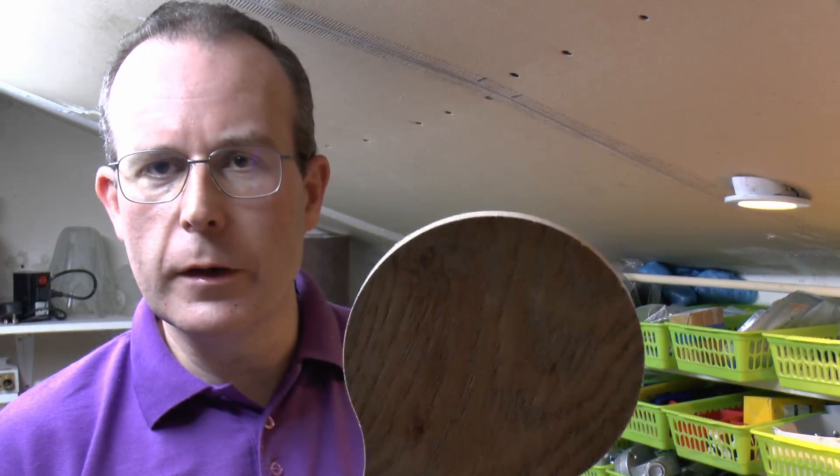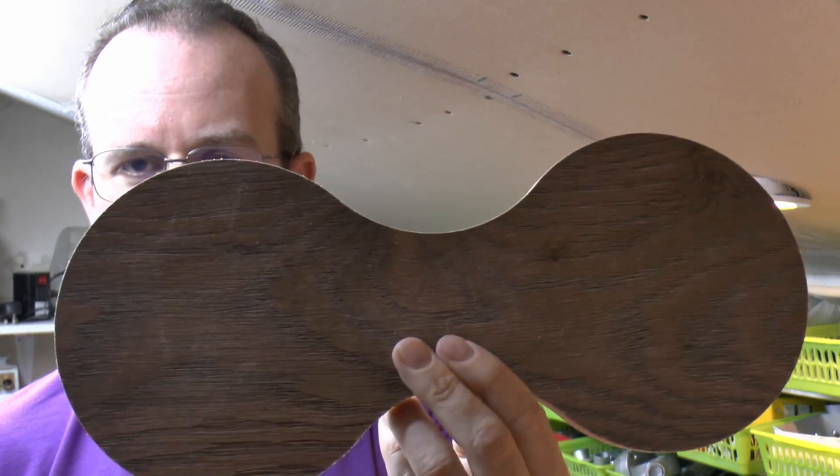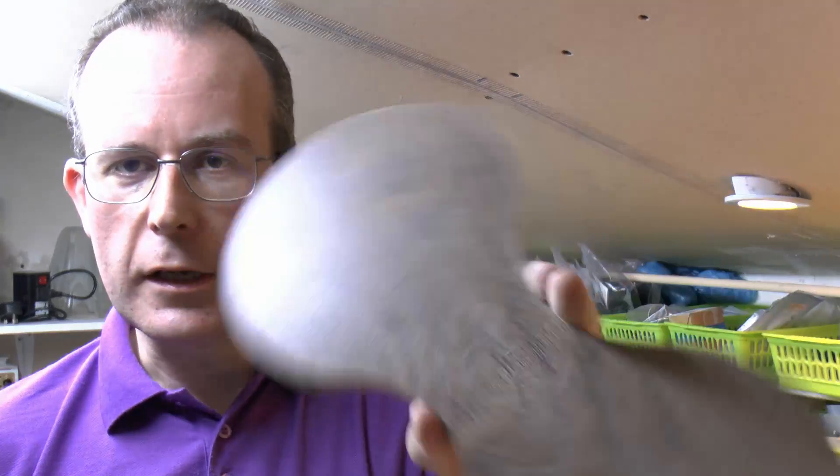So that cut out reasonably successfully. It did catch on the waste piece at the end there, but that doesn't matter because that's a piece of waste anyhow. And of course that very thin piece was only held down by a very tiny bit of adhesive at the end, so obviously no surprise it came a bit loose — but it's the waste anyhow, so it doesn't particularly matter. So there's the finished item there — just a shape with a recess in the centre.